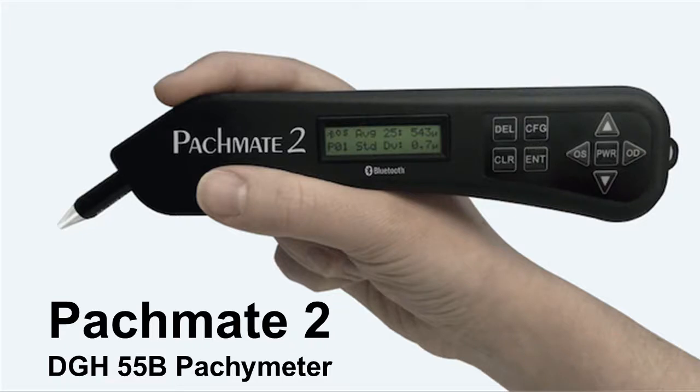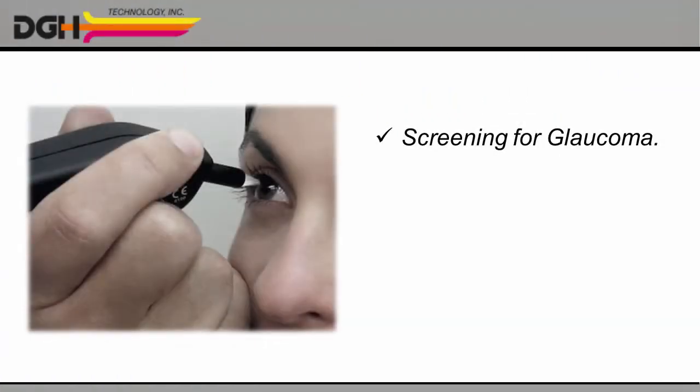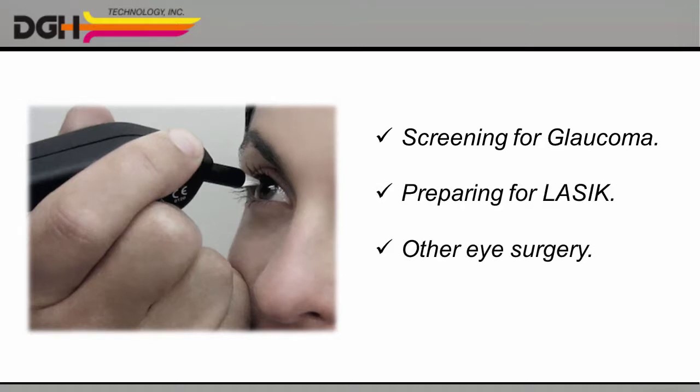Introducing the DGH55B ultrasonic pacimeter, or PacMate 2 for short. Whether you're screening for glaucoma or preparing for LASIK or other eye surgery, the PacMate 2 gives you two great ways to measure the thickness of your patient's cornea.